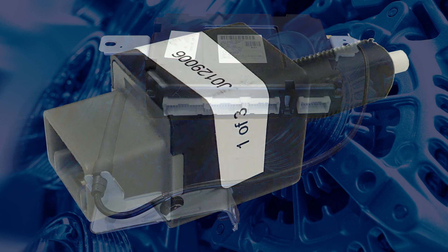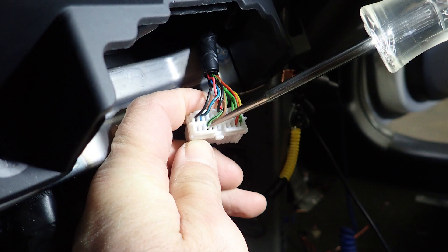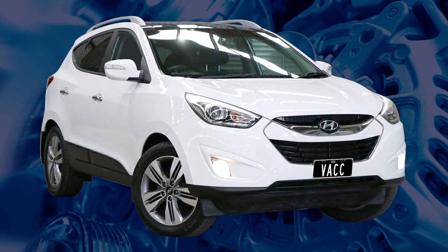If both brake light switch signals are being received, you will need to earth the solenoid wire at the BCM connector. If the solenoid actuates, your problem might be in the BCM itself.